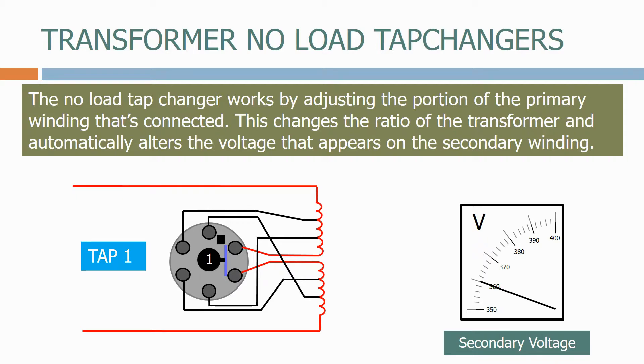To operate the tap changer we firstly disconnect the load, then move the tap changer around to position 2 and reconnect the load. On position 2 we can see that a portion of the primary winding has been disconnected and the secondary voltage therefore increases.